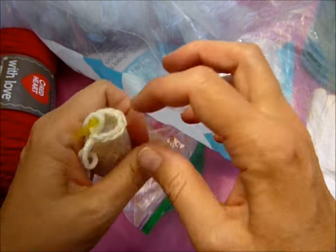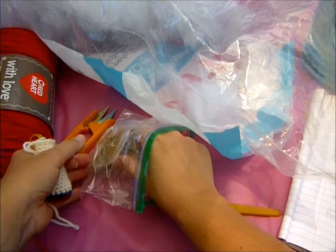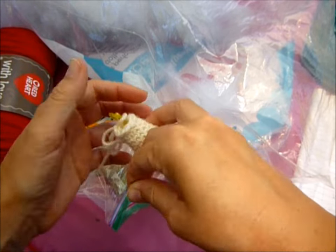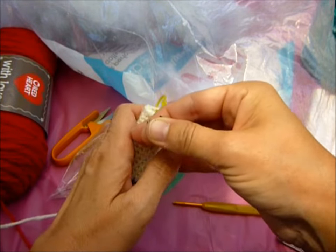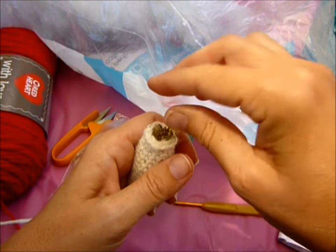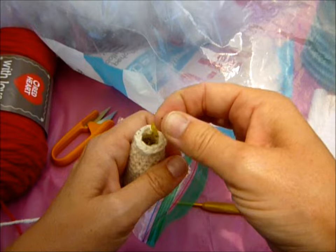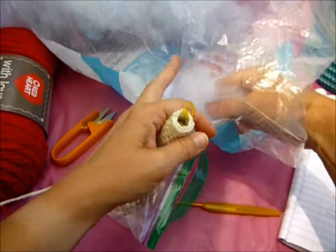Before I do the next round, I'm going to put a little bit more catnip in there — you can put as much or as little as you want. And then a little bit more stuffing.